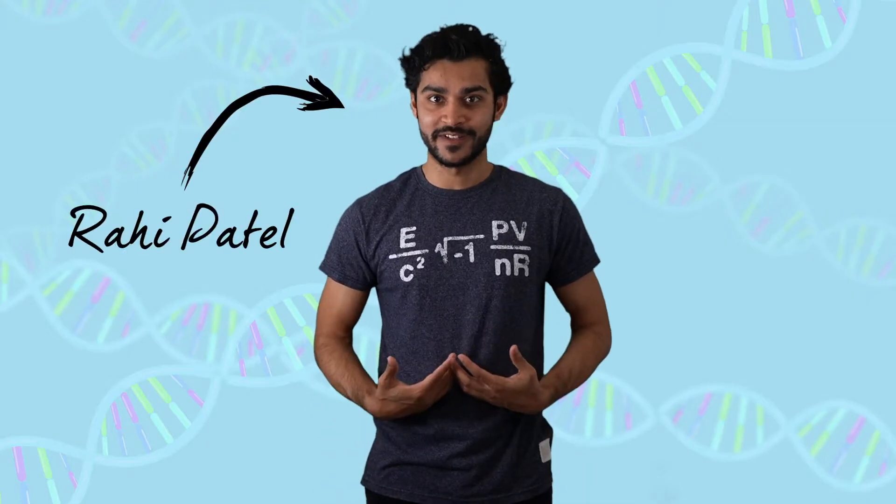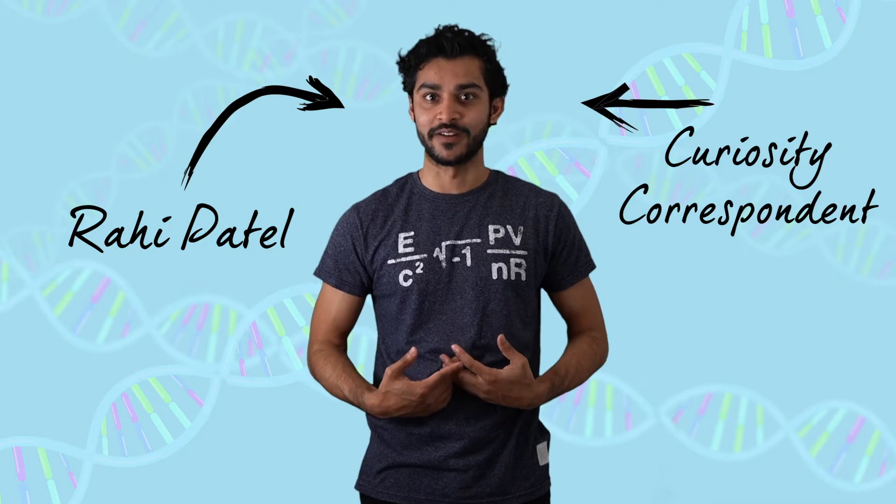Hey everyone, I'm Rahi Patel, your curiosity correspondent, and in this challenge, I want you to extract DNA from strawberries.